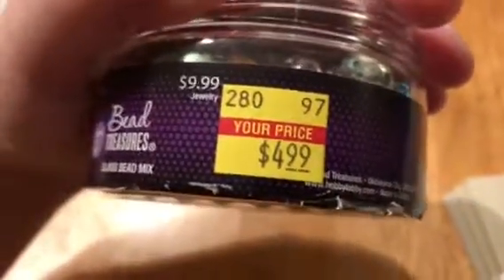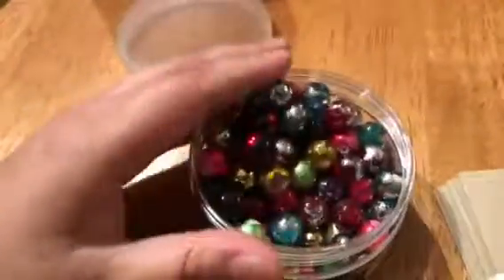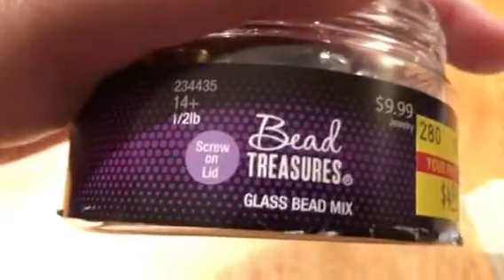I think I'd shown this before. I got this in the reduced bin section. It's reduced by half, so it's not bad. I wouldn't have paid $10 for this. Anyway, they're glass beads and it came in this container.